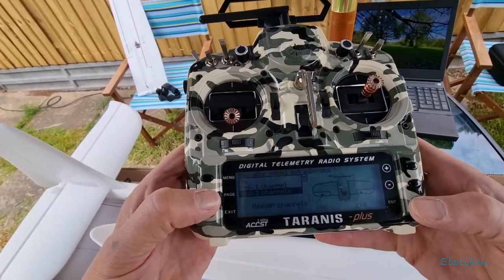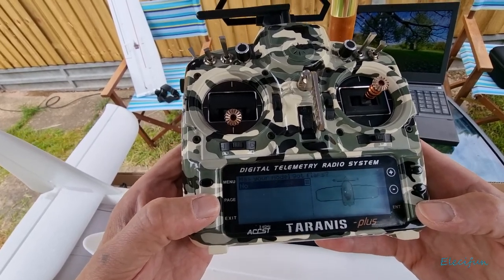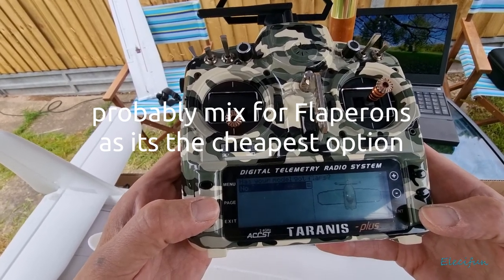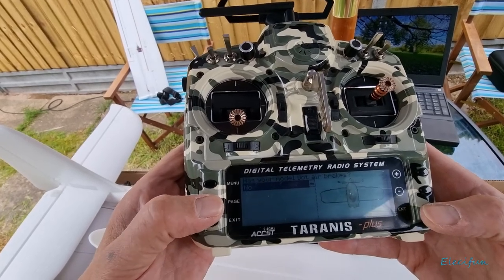We're going to assign channel two for the ailerons and go to the next page. Does it have flaps? Well, it doesn't have any flaps at the moment but it's going to have some - we'll just say no for now and go to the next page. Does it have air brakes? No.